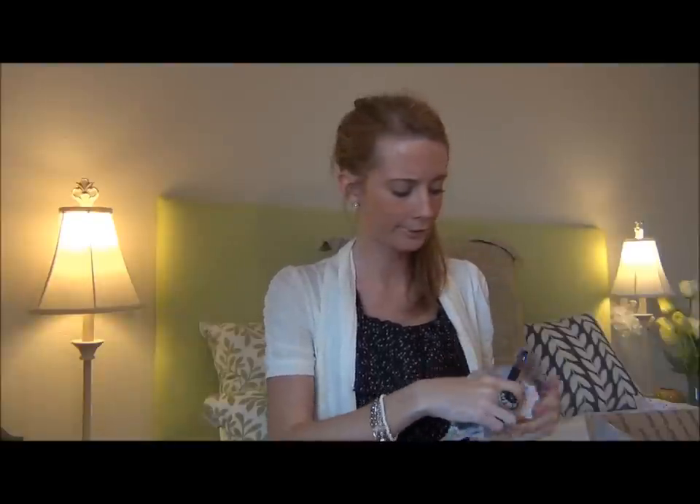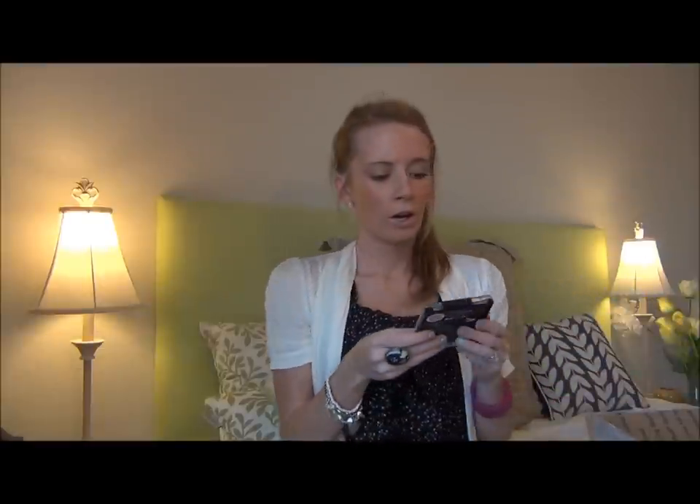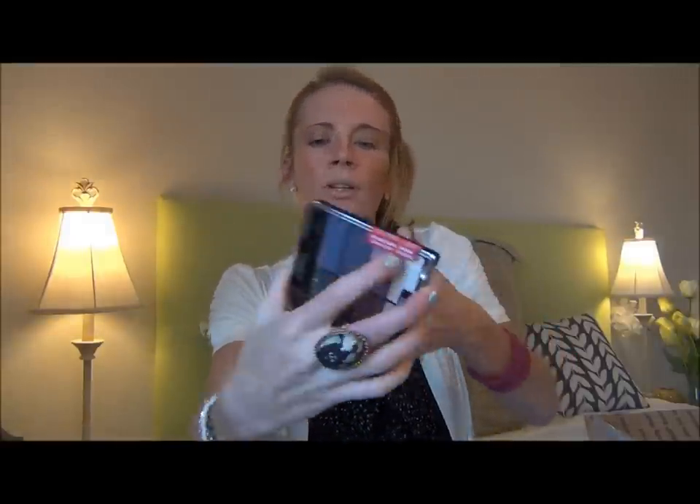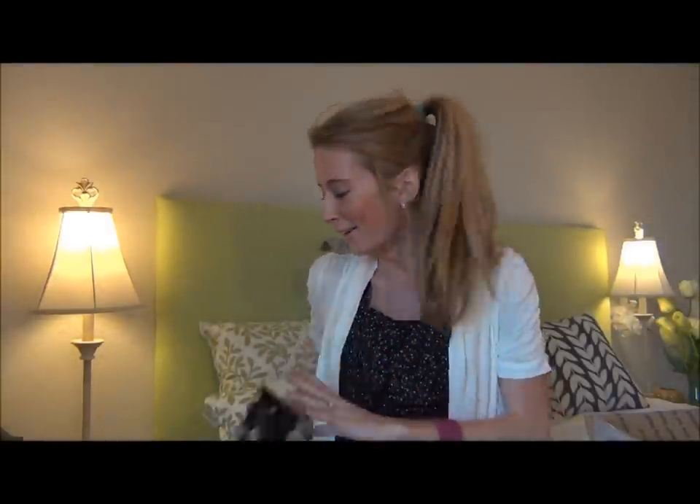Next we're gonna go to the dessert — the cupcake one. I am just ripping everything. I'm gonna have a whole mess to clean up when I'm done. I'm very, very excited about this because I was looking at this the other day and I almost bought it but I didn't, so now I have it! This is Wet n Wild. What I really like about Wet n Wild is it has a bunch of colors so you can create a whole eye look from one palette. They're pretty small so you can carry them in your purse. This is Petal Pusher — one of their new ones for spring. I am so, so excited about this one because I love Wet n Wild. I own a couple palettes and I was looking at that exact one the other day.